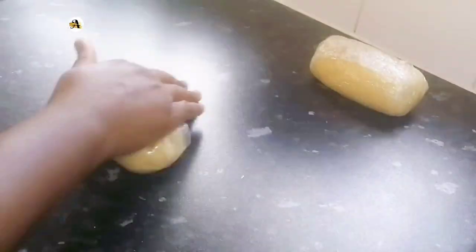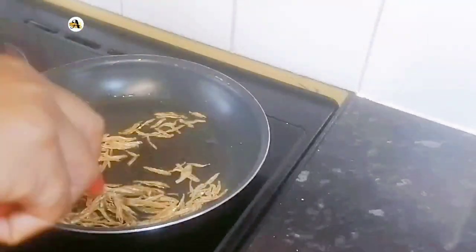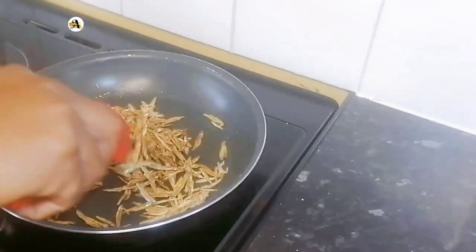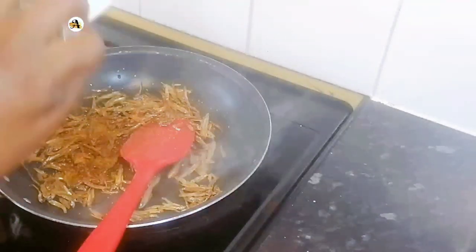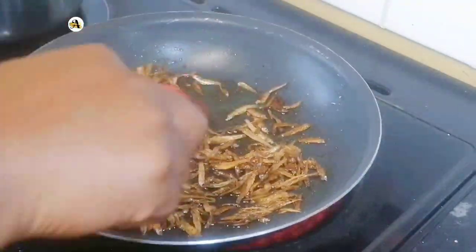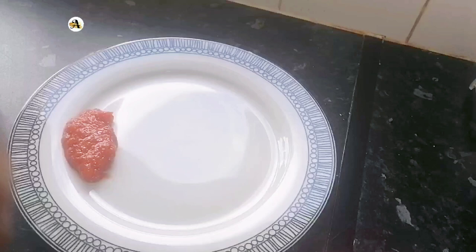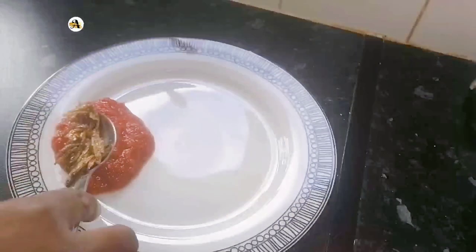I will now go ahead and stir fry my mini fish using coconut oil, and season it with chili and garlic seasoning. You can use any other seasoning of your choice as well as any other seafood. Food is ready and it's time to plate. I hope you enjoyed this video — kindly subscribe to my channel. Thanks for watching and stay blessed.